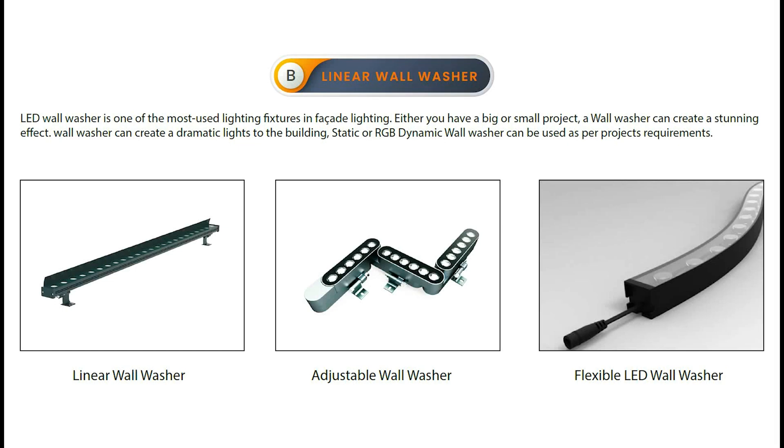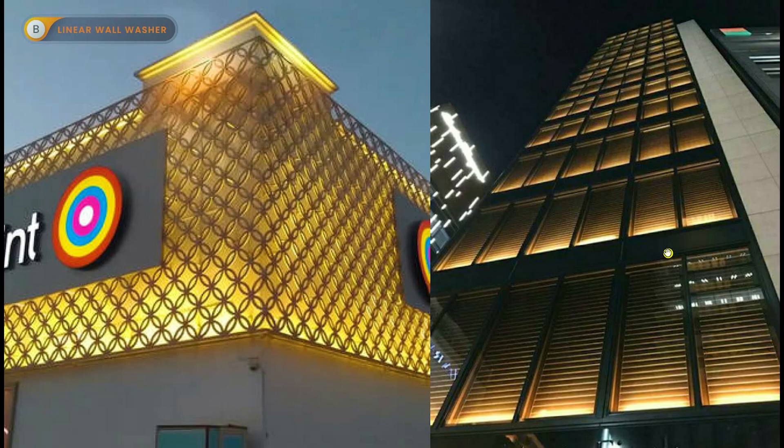Our next light fitting we are going to discuss is linear wall washers. We discussed linear lights earlier, now we are going to talk about linear wall washers. Linear wall washers are mainly used to light up the wall. As you can see here, they create an effect on the wall — indirect. Keep in mind: wall washers are always used for indirect lighting only. Whenever you need an indirect effect, you need to use wall washers.